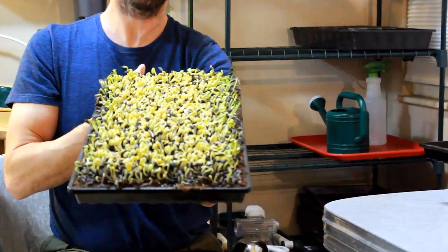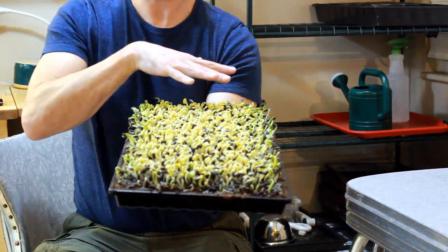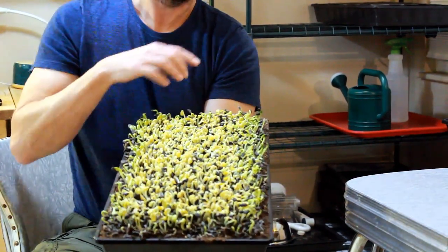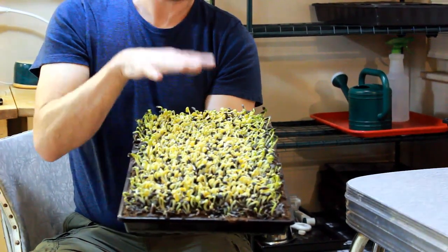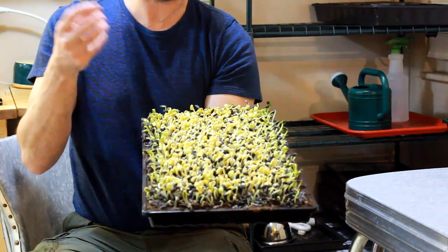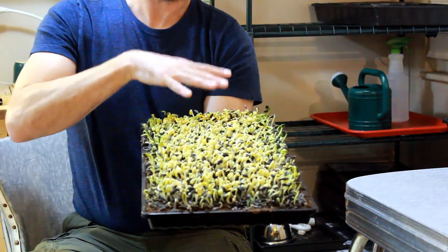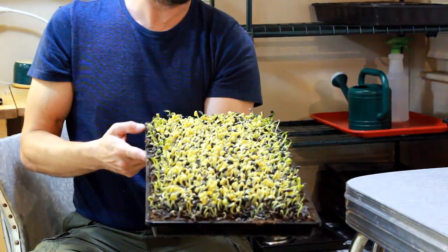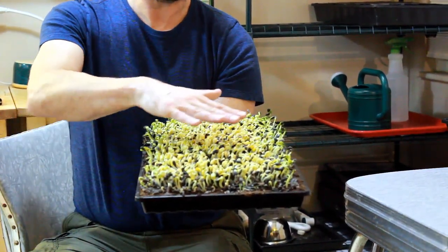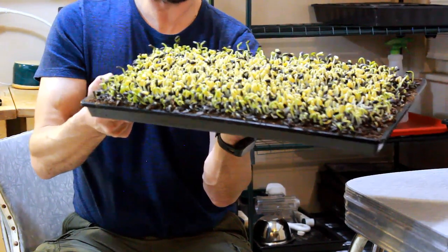One of the things you're going to notice about this tray is it's very, very uniform in its germination and its size, and this is one of the things that weight does. The weight and the tray on top keep the light out — you can see we don't have any photosynthesis, just a little bit of greening on the sides. It keeps things in the dark. We eventually want things to photosynthesize, but not for too long because photosynthesis starts to create bitter compounds. The pressure keeps the seed in good contact with the soil for good moisture transmission, and it gives you a stronger stem and more even growth — it evens out any irregularities.